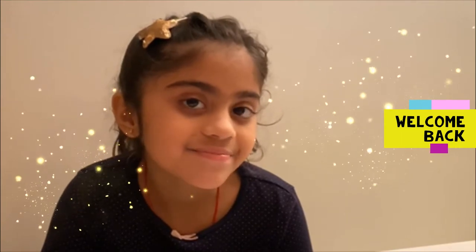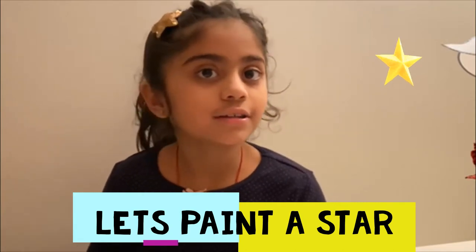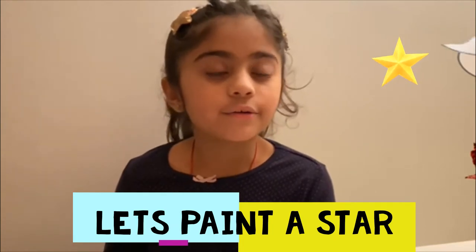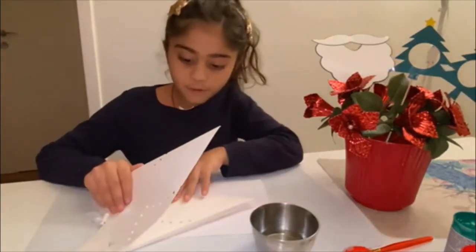Hello everyone and welcome back to Ellie Tales! Today I'm going to paint a star — not the sky star, a paper star. You know why? It's Christmas time! And we are going to use mirror painting. Are you excited? Let's do it! You will need a paper star. I have chosen some colors: red and green, because it's Christmas.